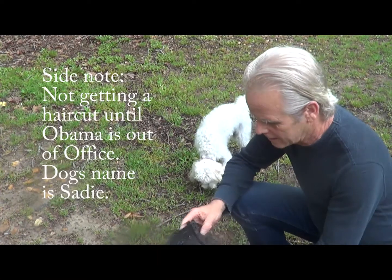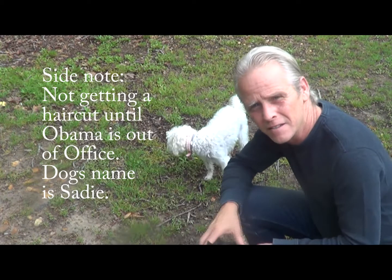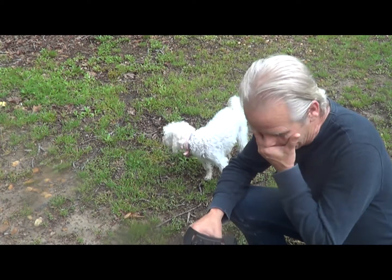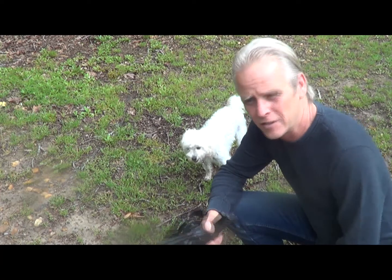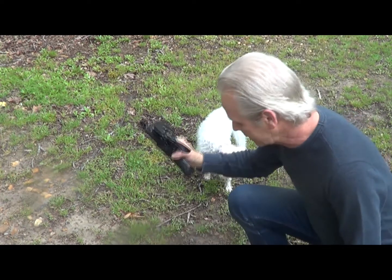We've had quite a bit of rain out here in Georgia lately, and so everything is nice and muddy in the backyard — not that our backyard was ever that great to begin with. I didn't feel like changing clothes and putting on crap that I could roll around in, not to mention I'm 52 years old and I don't need to be rolling around in the dirt unless I actually have to. So let's see.